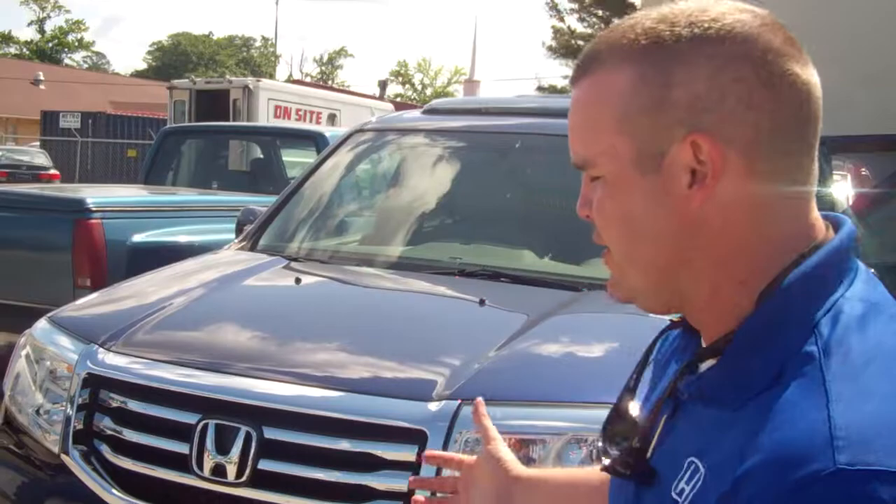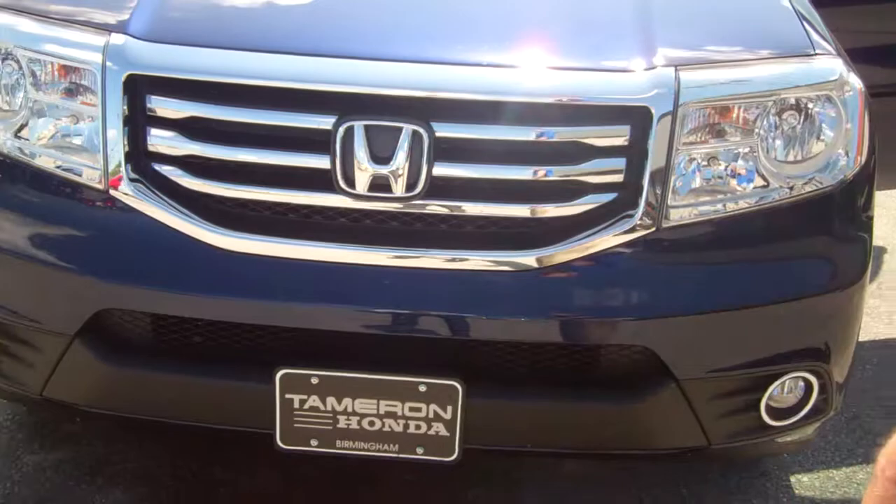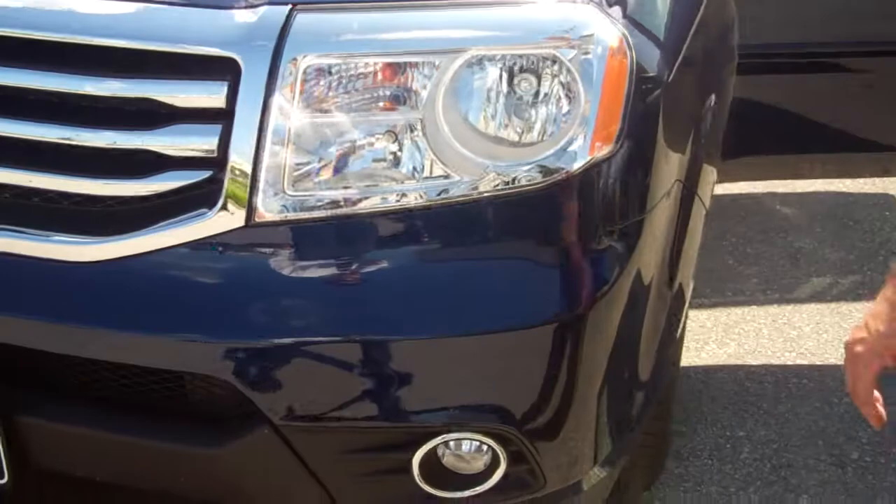I've got the Pilot here, the one we looked at earlier. I've got them in every different color you've seen. You've got really clean lines across the front, a nice chrome wraparound grille. You do have the fog lights, high-intensity projection beam headlights, and custom alloy wheels.